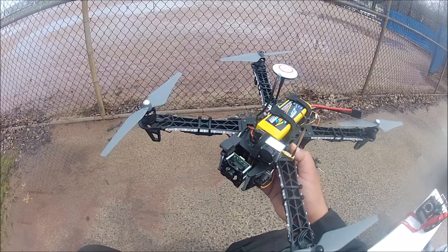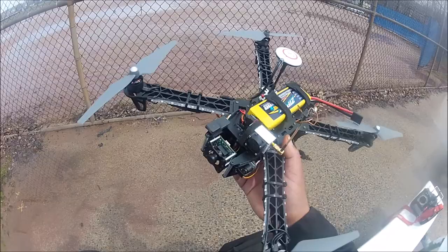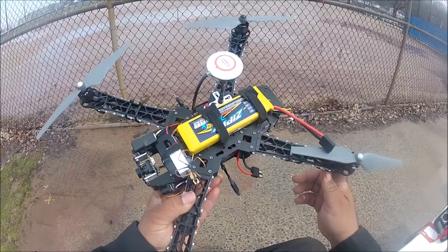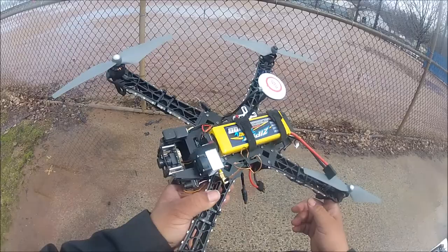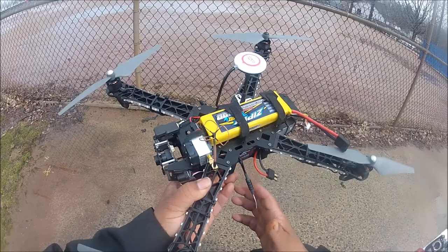Hi everybody. This is another TFR Drums video, and this is going to be my first video and first flight of my Red Tau Afid X450. The reason I purchased this quad is because it's going to be my night flyer — I'm mostly going to fly it at night time. But today I'm going to do a line of sight flight just to see what kind of flying time I get with the battery, so I can set up the timer on my radio.